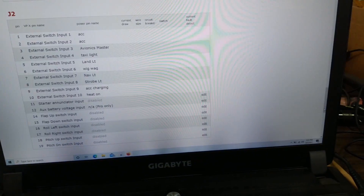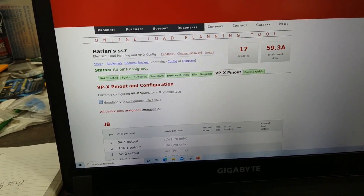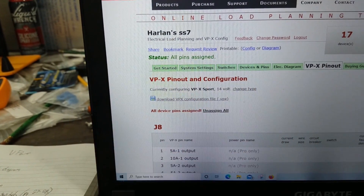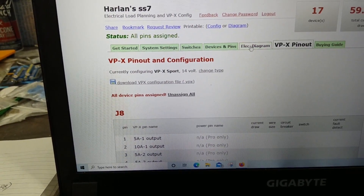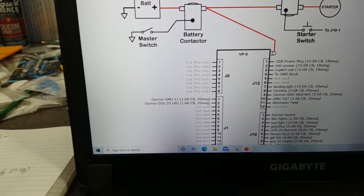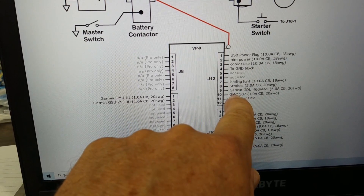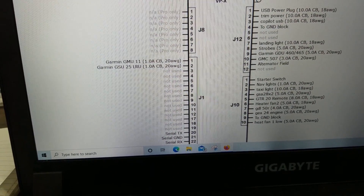I'm going to wire a few switches today. I just wanted to show you this Vertical Power setup — it's really interesting. You go through these processes, it shows you getting started and the system setting switches. You just start at the beginning and fill it out. When you get done, you get to your electrical diagram here, and it shows you your complete electrical diagram — which switches or which power supply goes where. Like your landing lights, strobes, Garmin 460, and autopilot — it puts them on there for you.